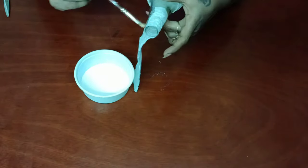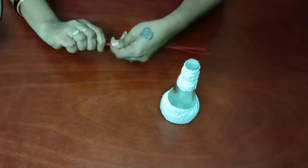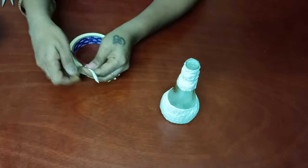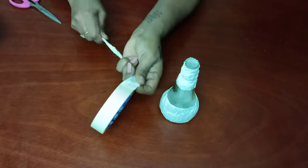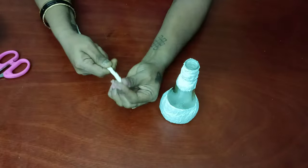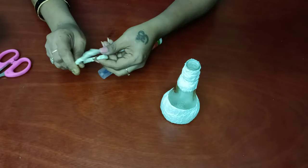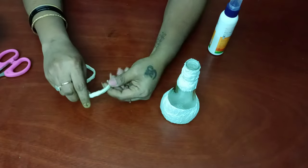Now we have to stick the tissue paper on the neck of the bottle. After sticking the tissue paper, we have to keep it for drying for 24 hours. Now I'm taking some metal wires to create the handle for this jug. We have to roll it and twist it, then cover it using paper tape and twist it into an S-shape. You can use any bottle or cylindrical object to make a perfect round shape — they should be like an S-shape.